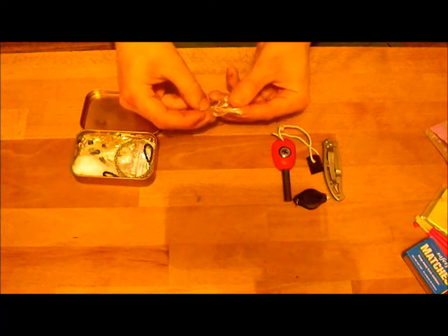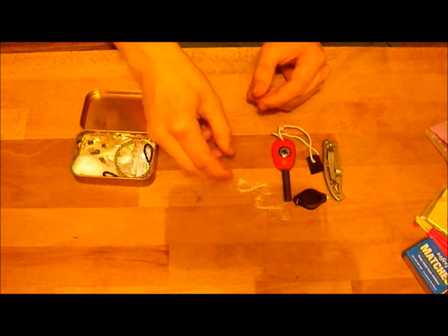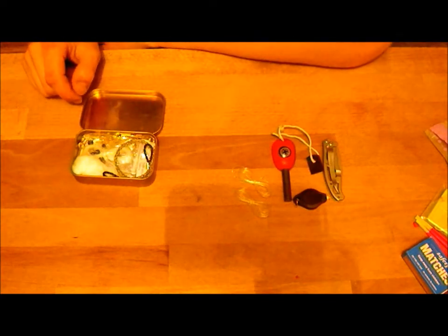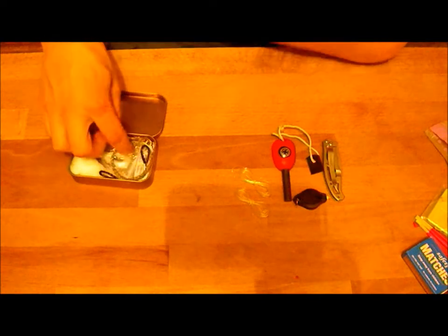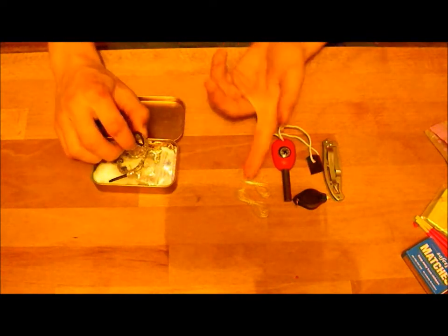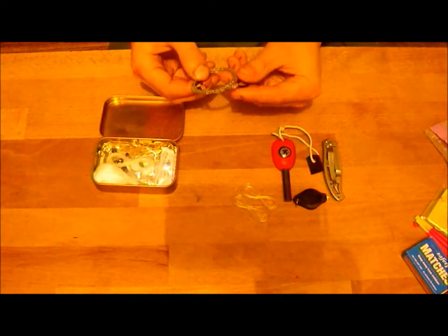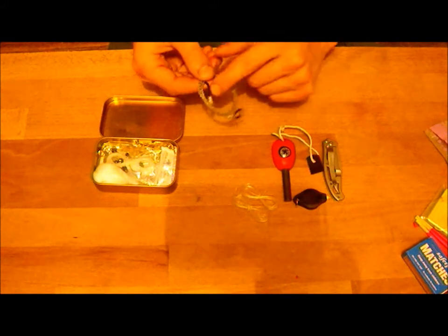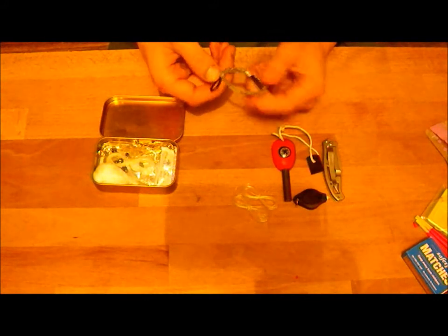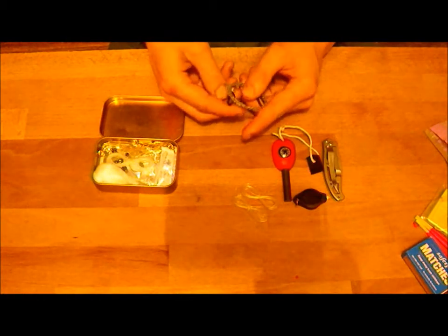For cordage I've just got some fishing wire — some strong fishing wire, two little bundles of that. The string is quite thick, but if I need to tie two pieces of sticks together or whatever, that'll just get by. I've got a wire saw — I've taken the little toggles off to get rid of all the excess space and stop it taking up so much room.